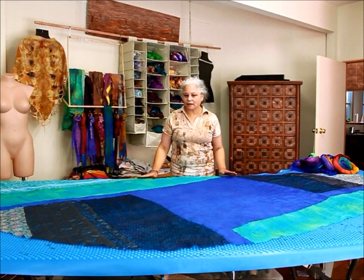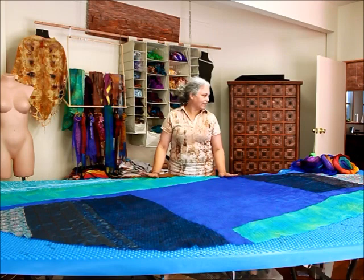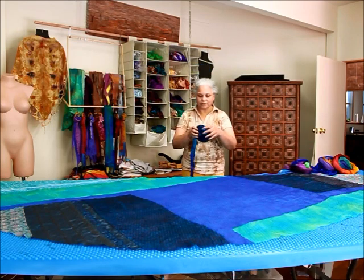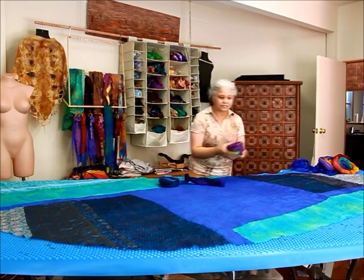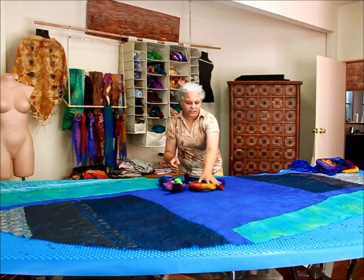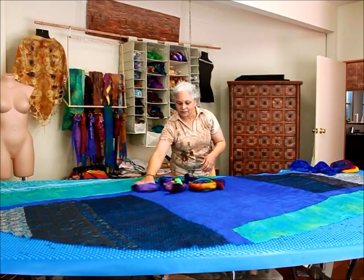The next part is the part that I actually enjoy the most and that's playing around with the wool on top of the carrier fabric. I chose and sorted them by colours. They've all been dyed by the same person — Jacinta of Spiral Dyes.